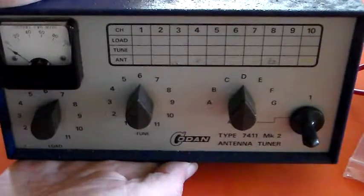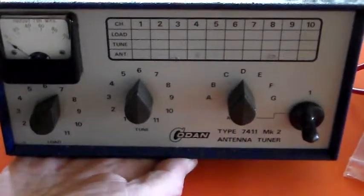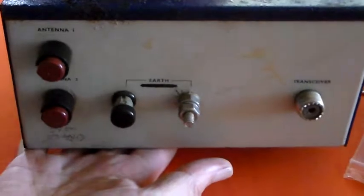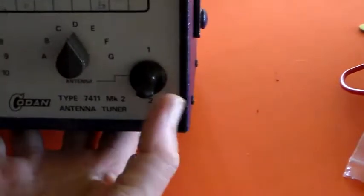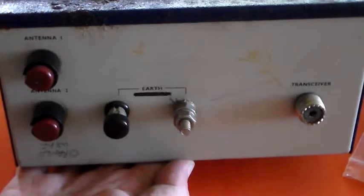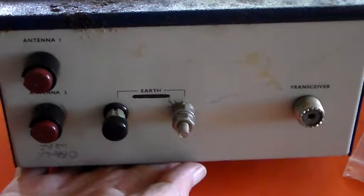The sort of questions that someone coming into the hobby might be asking, other than how do you tune it which was explained previously, is when you connect it up — these connections on the back. You connect this to your radio and you've got Antenna 1 and Antenna 2. On the front, this switch switches between Antenna 1 and Antenna 2. You could have two wire antennas, a whip antenna on one and a longer wire antenna on the other, as you switch between the two. You will have to change the tuning because it won't be the same for both antennas.